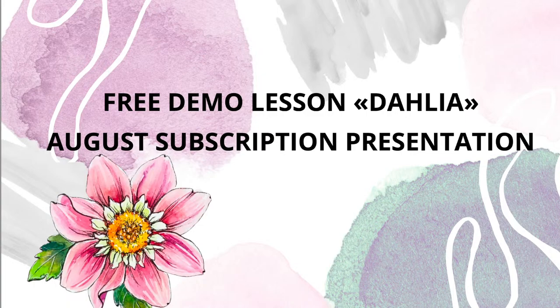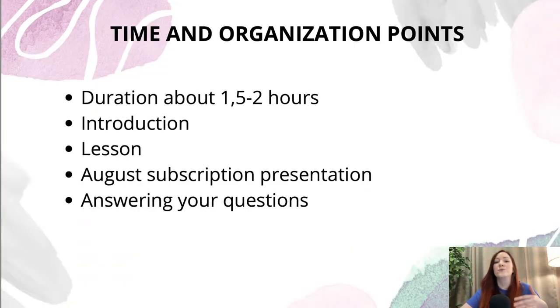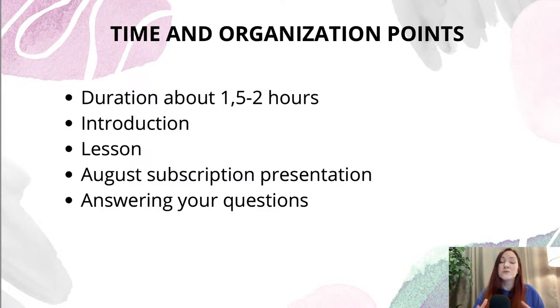I'm just waiting one more minute before we begin. I want to share some time and organization points about our lessons. As for the duration, I think it will be about an hour, maybe an hour and a half, maybe two hours — I'm not sure yet. It is actually the first time I'm making a live lesson like this on YouTube. I'll answer questions maybe during the lesson or after the whole presentation.